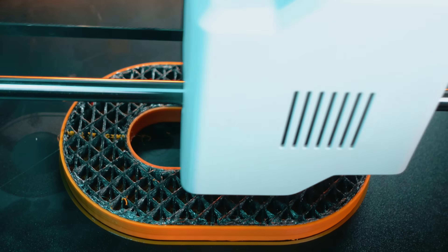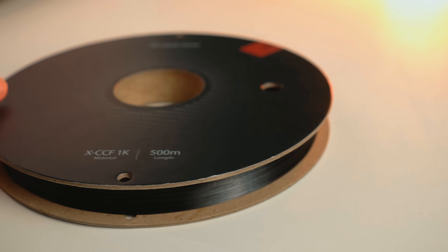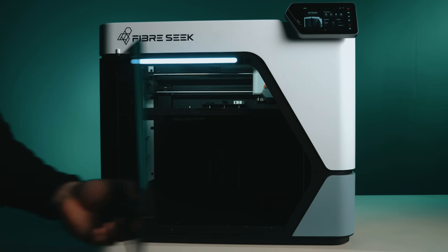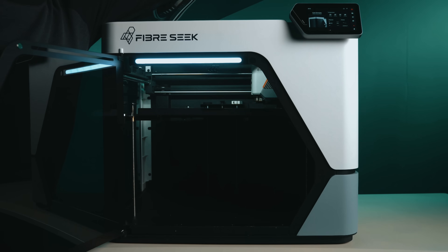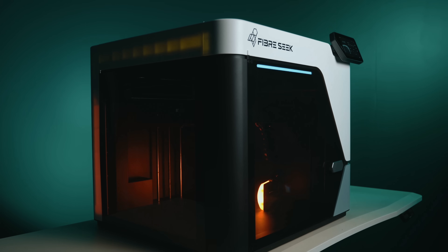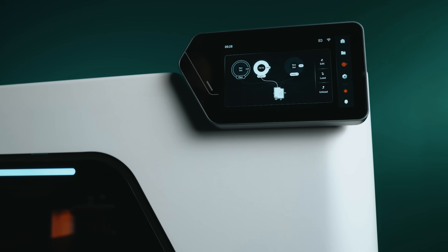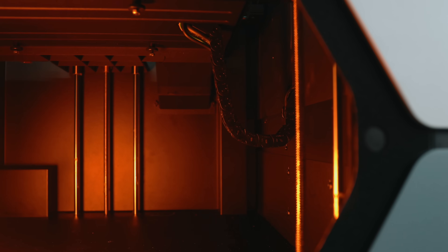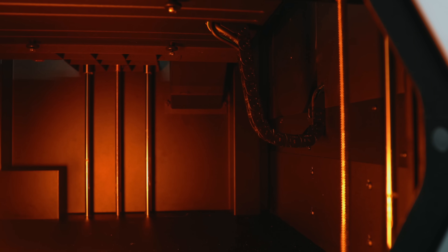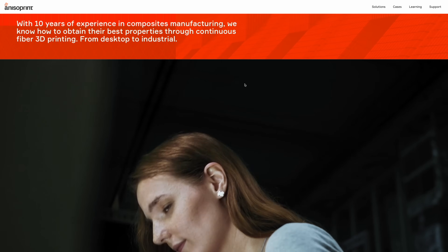What makes the Fiber Seeker 3 so impressive is that it brings together multiple innovations — precision mechanics, high temperature extrusion, and composite fiber integration — into a package that anyone can operate from their desktop. It's a printer built for performance, not just aesthetics, but they still manage to make it look pretty good. It immediately stands out for its design, with a smoked glass front door and a matching lid that give it a modern professional appearance, while a side-mounted acrylic panel lets you see the tool head in motion. The interface is a large, responsive touchscreen on a swivel mount. Inside, the cable routing and motion system are exceptionally clean. And this makes sense because Anisoprint, the company that built Fiber Seek — this is what they do.